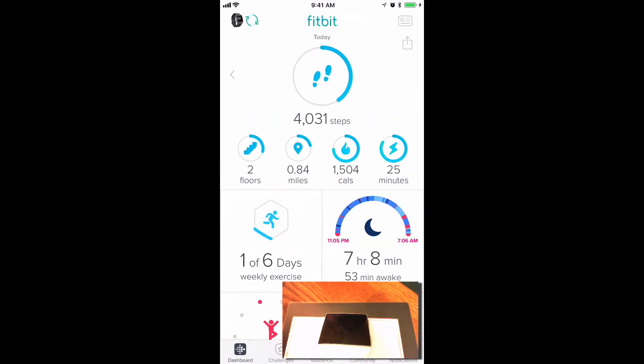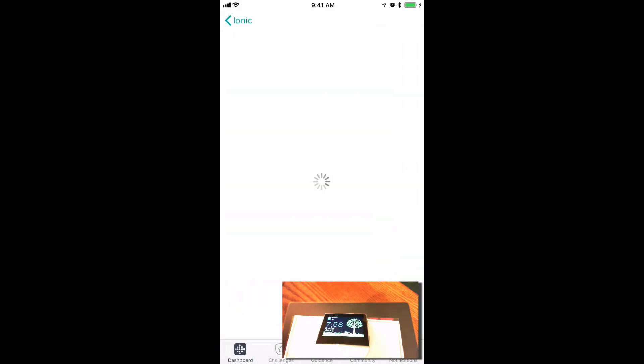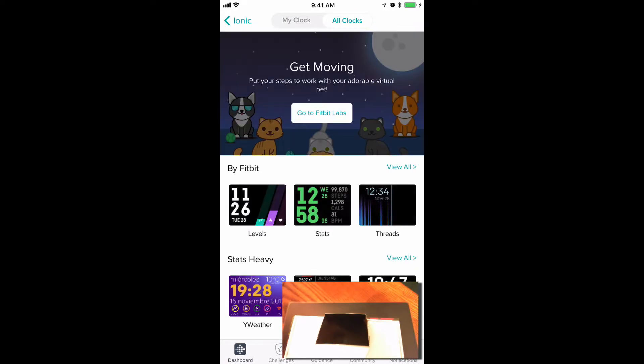Open the app and tap on the IONIQ icon up in the upper left-hand corner, and then tap on clock faces. The screen will show settings for the current clock face if there are any settings available, and there's an option to pick a new clock. We're going to pick a new clock, so tap on the pick a new clock button.